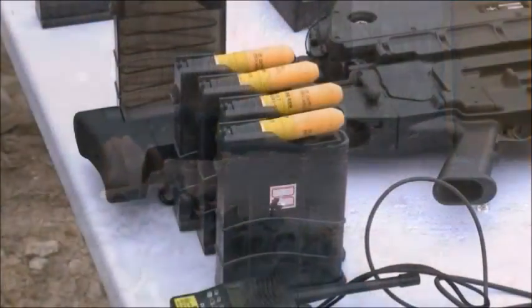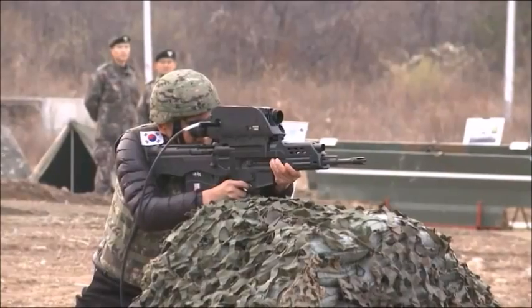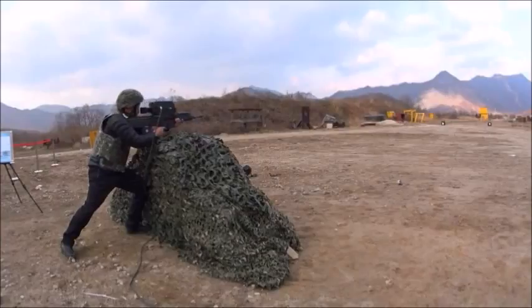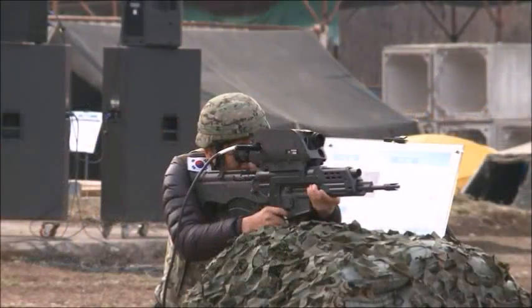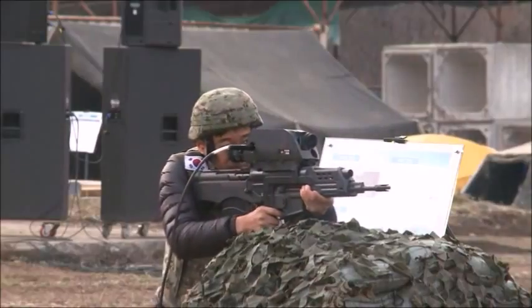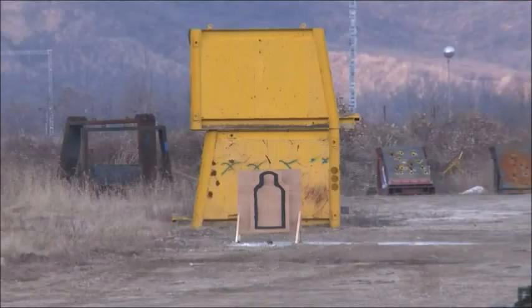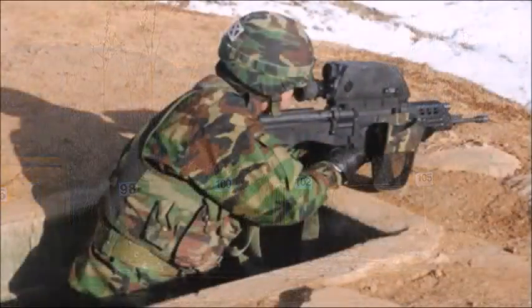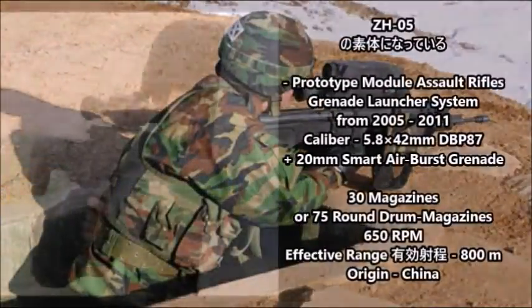It is pretty much the most advanced infantry weapon in the South Korean Army, as most South Korean infantry rifles are based off the American AR-15 and M16 models, whereas this is based off an experimental weapon that the United States never actually adopted. The Dual K11 would later go on to inspire the Chinese OICW, which was designed in 2005.